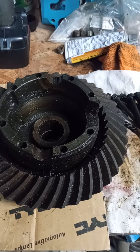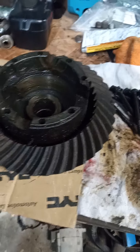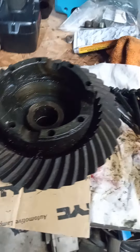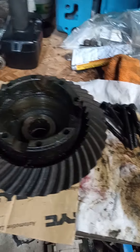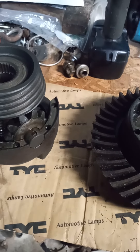Hello everyone, friends, enemies, fellow car people. Figured I'd give you a little video on a Pontiac Safety Track rear end.